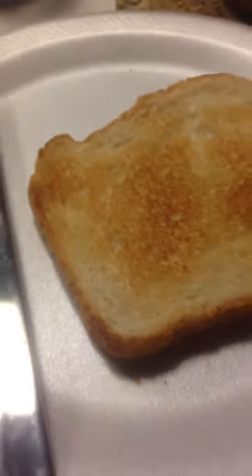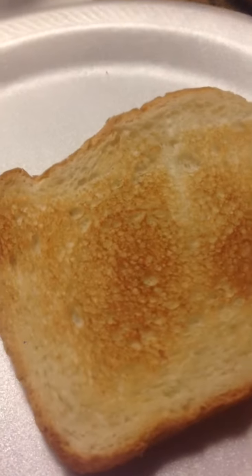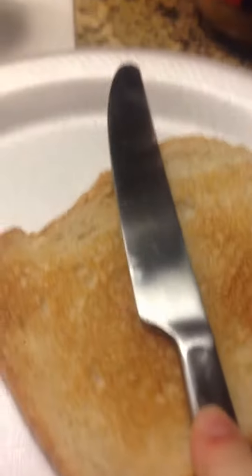Hey guys, I'm going to teach you how to make a yummy breakfast. You're going to need some toast that has been toasted, a butter knife, some peanut butter — I'm using creamy — and you're going to need a banana.